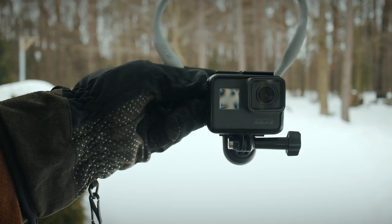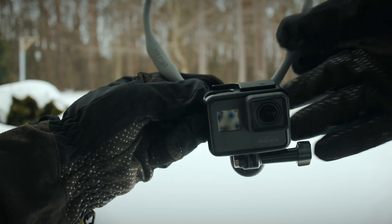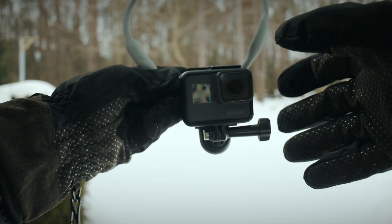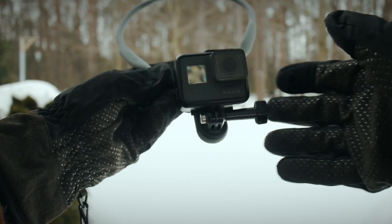Somebody asked me why I wear gloves all the time when I'm filming. Well, I'm filming in winter — that's why. I like to be able to use any of my products in winter or summer, and of course we use our gloves a lot here in Canada.